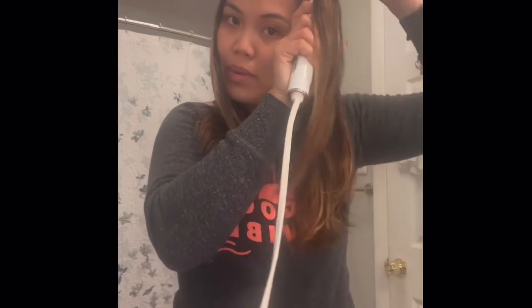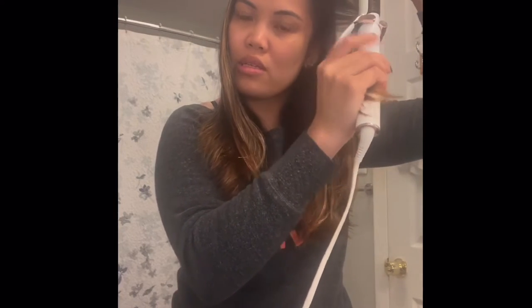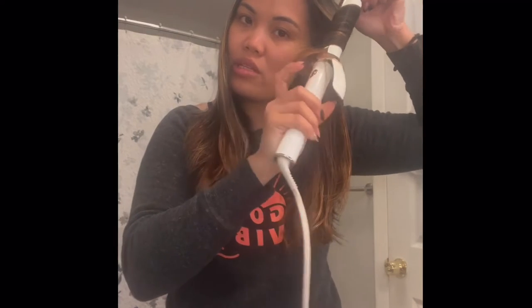The barrel is already heated up. I take a strand, clamp it, and twist outward away from my face, just keep on turning it. You don't have to stay on it too long — just leave it for about five seconds and you should have that bouncy, beachy wave look.